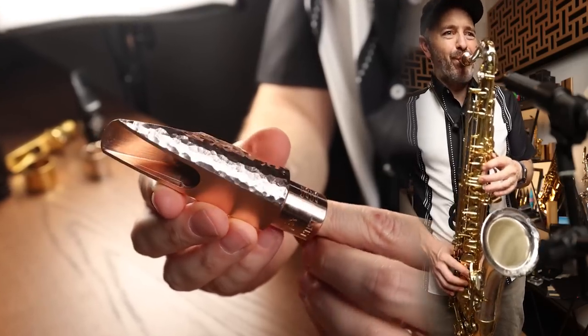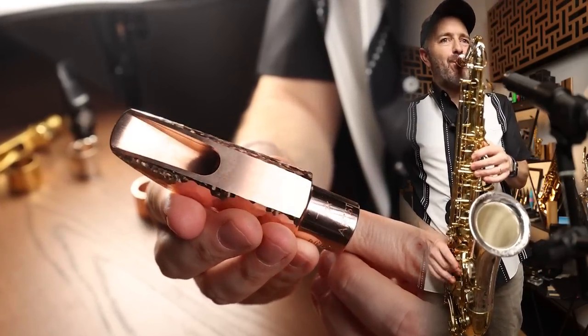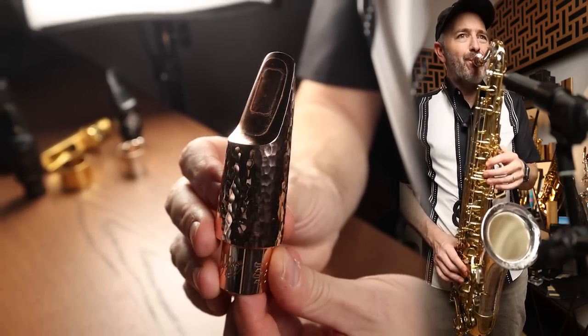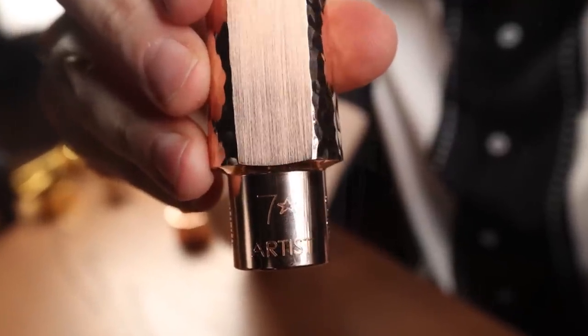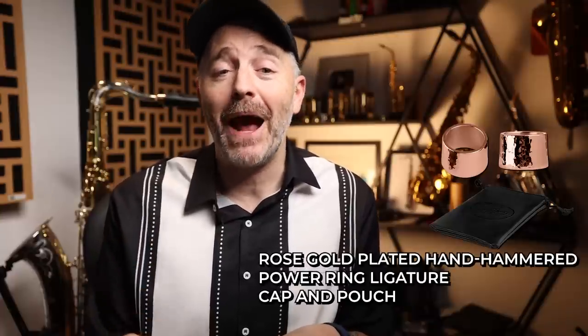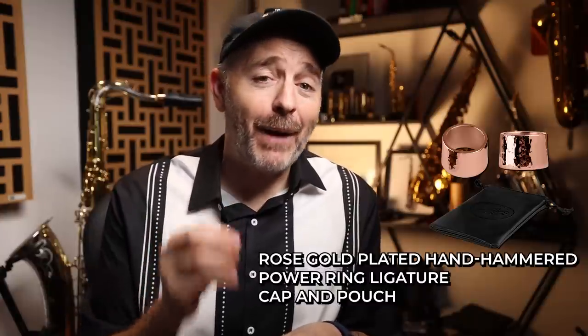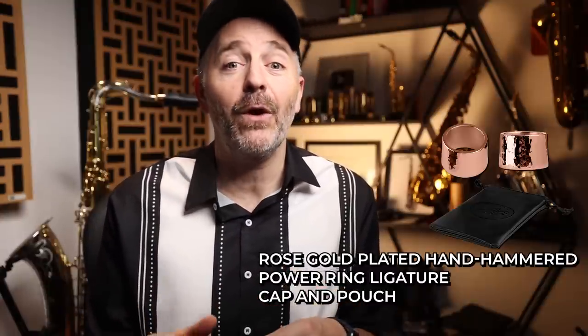On the saxophone, it is heavy — you're going to want to have a nice snug fit with your neck tenon. The hand-hammered rose gold mouthpiece is a limited edition of 300 numbered pieces. Mine doesn't have a number; I think because it is labeled artist instead. It sells for $999 at the time of this video, and if you want the matching rose gold plated hand-hammered power ring ligature that comes with a custom leather cap and pouch — which I do recommend — you're going to have to fork over another $250. Certainly not the mouthpiece for everyone, but 300 people are really going to cherish this thing. Check the link in the description for more info.